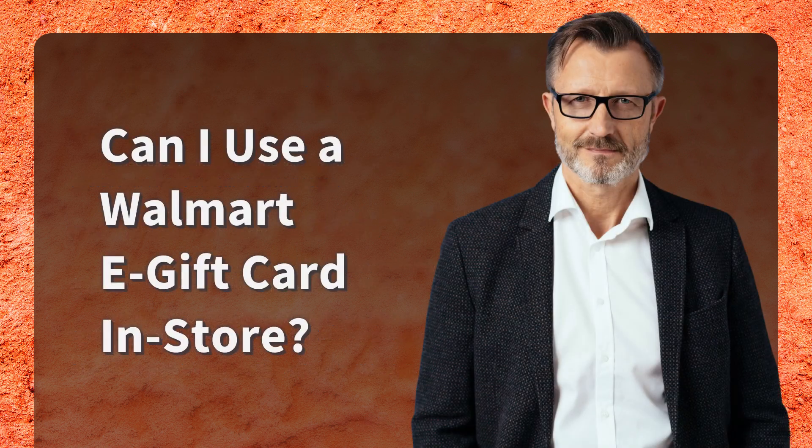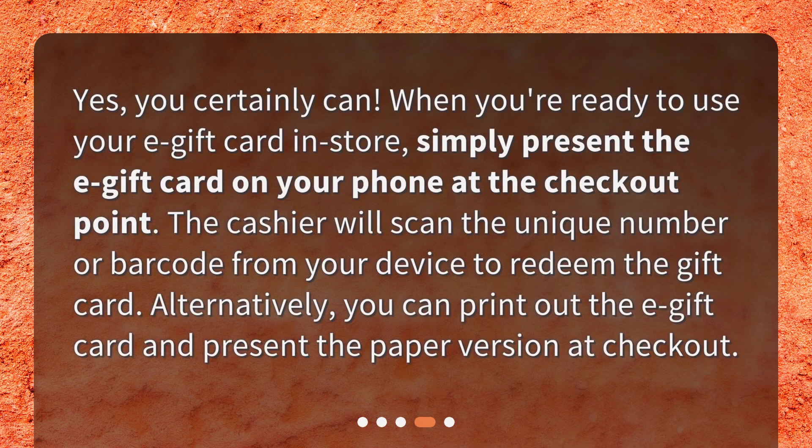Can I use a Walmart e-gift card in store? Yes, you certainly can. When you're ready to use your e-gift card in store, simply present the e-gift card on your phone at the checkout point. The cashier will scan the unique number or barcode from your device to redeem the gift card. Alternatively, you can print out the e-gift card and present the paper version at checkout.